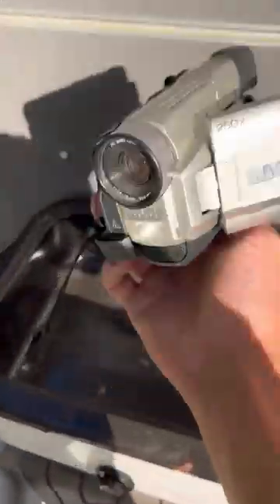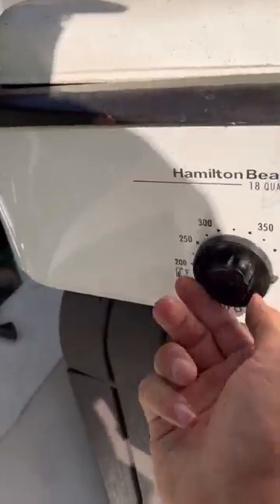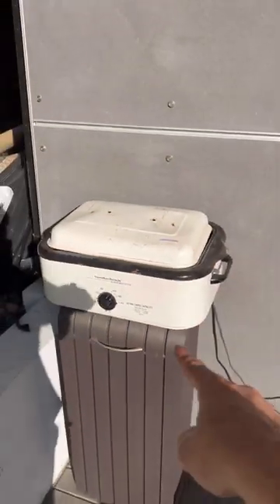Will this vintage camera survive 450 degrees? Let's find out. The camera is going to go right in the center of the crock pot, just like that. Our top fell off. We'll just put the top on like that, and we're going to set it to 450 degrees. Let's see what happens.